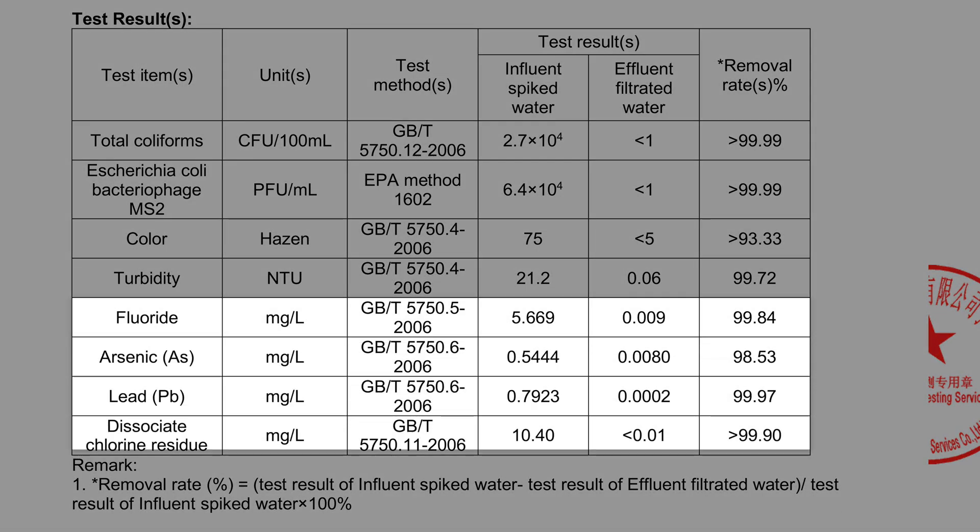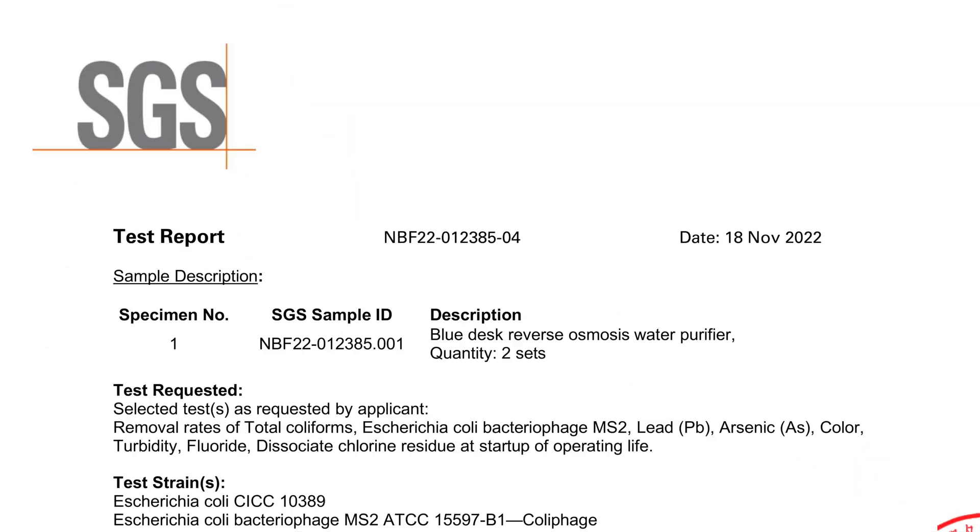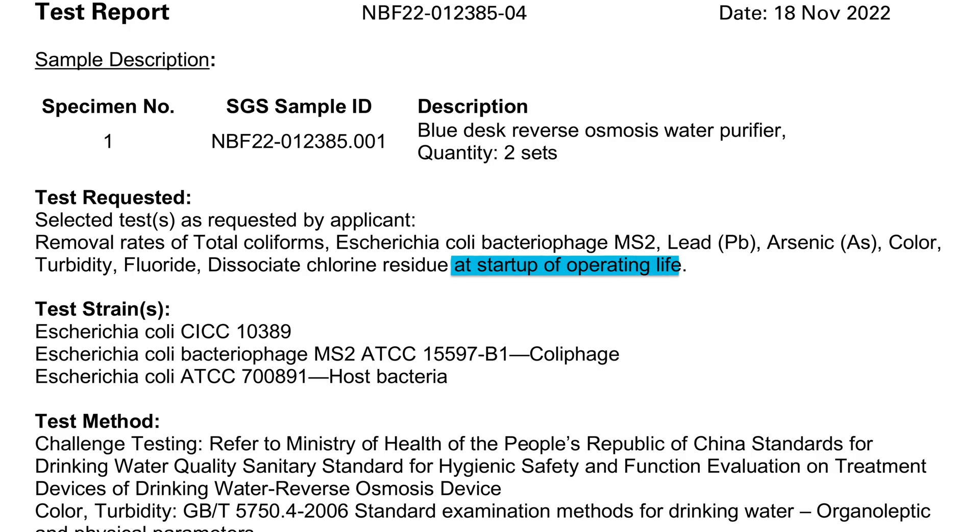Third-party data also shows reduction of fluoride, arsenic, lead, chlorine, coliform bacteria, and E. coli. However, there are some gaps — things like nitrate or other organics aren't covered. Plus, the tests were conducted at the start of the filter's lifespan, not the end, which makes the results less reliable long-term.